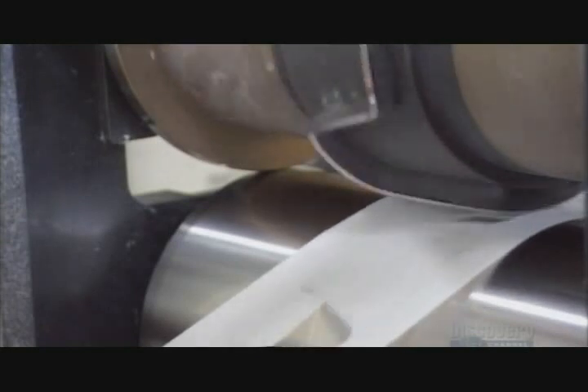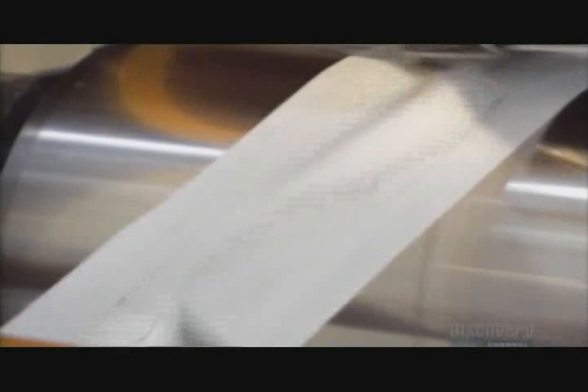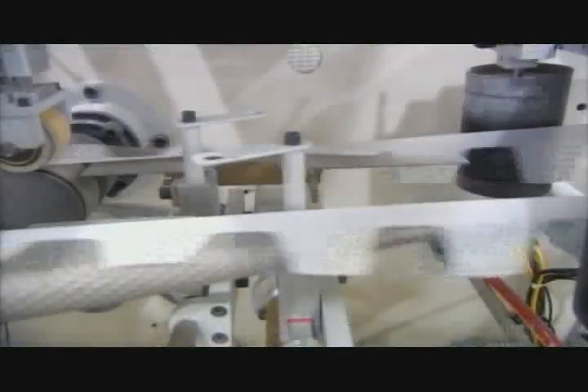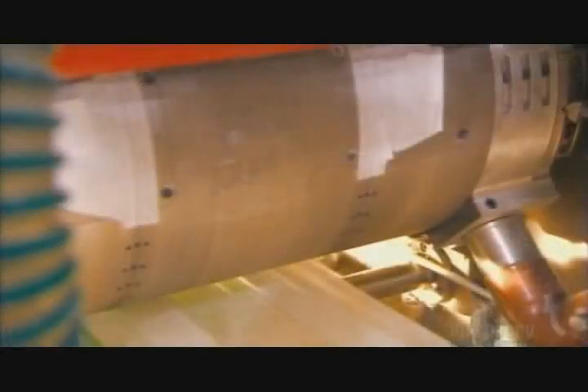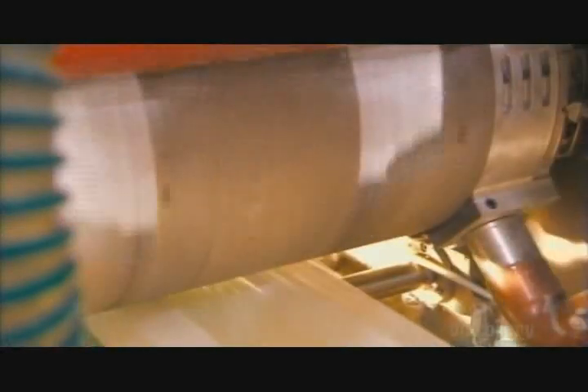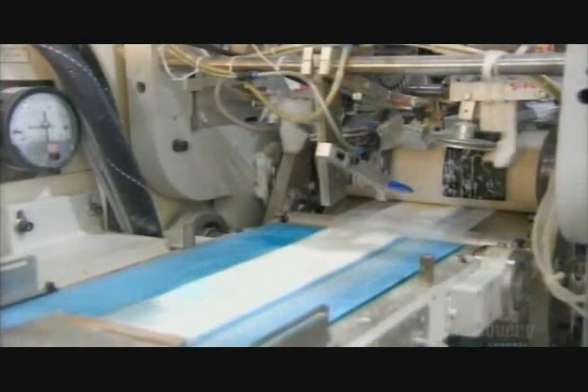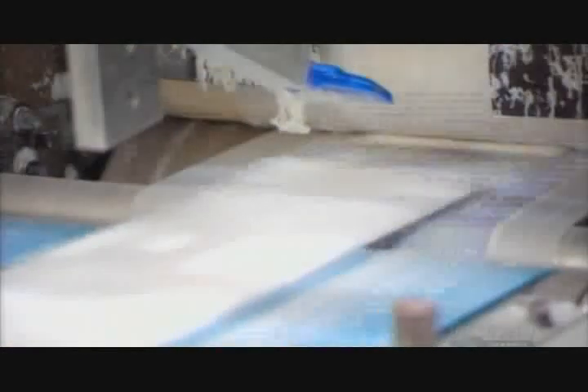Each diaper will be equipped with a set of front tabs punched out by a rotating die. A cylinder applies stretched side panels to the top part of the diaper, which has the leg cuffs and gathers. The absorbent core now meets up with the backside of the diaper, and then the other layers come together and adhere.